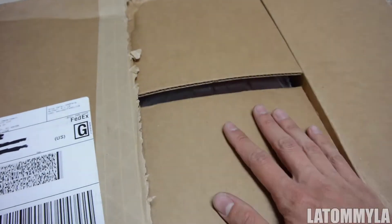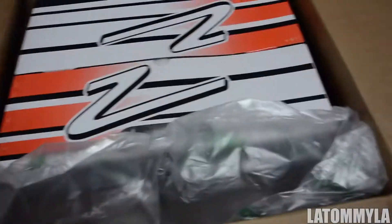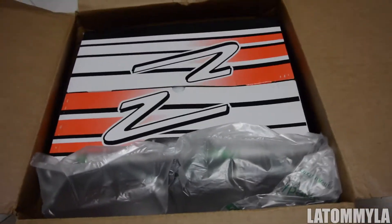I opened up half of it just to make sure before I made a video. This is pretty much my helmet — the one that I ordered on Amazon, the one I showed you guys in the last video.